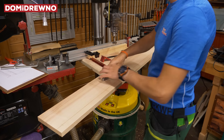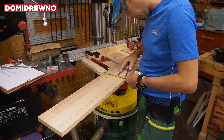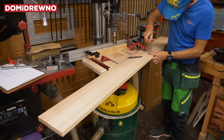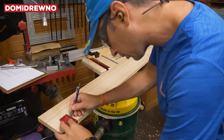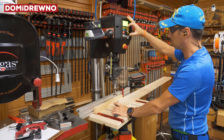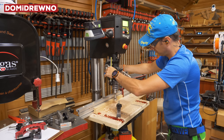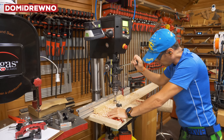Now it's time to measure and mark where the holes will be done. I will use a 40 millimeter Forstner bit, and this dimension will be about 50 millimeters, so the gap between holes will be about 10 millimeters. It's enough — I checked it before. And now: dust and chips production — a lot of drilling!